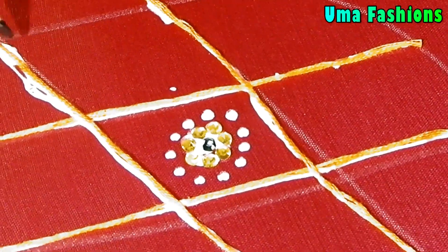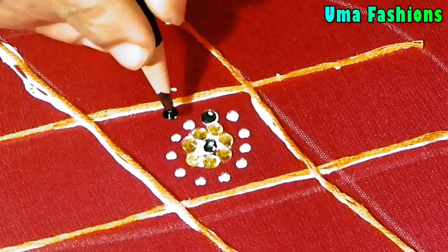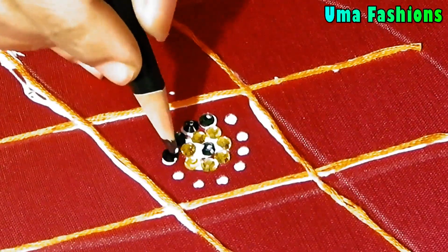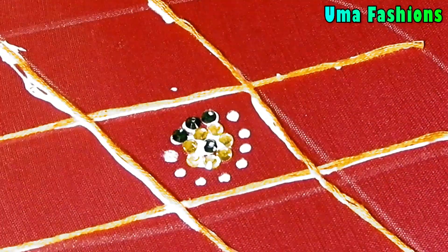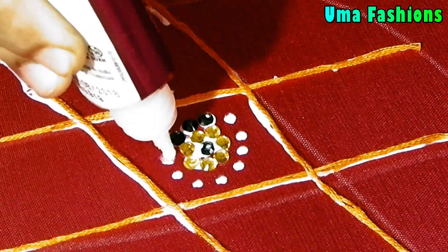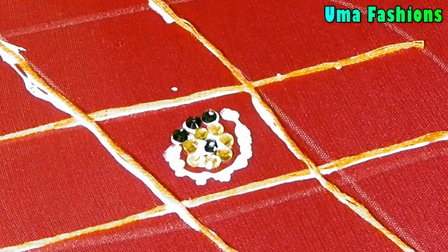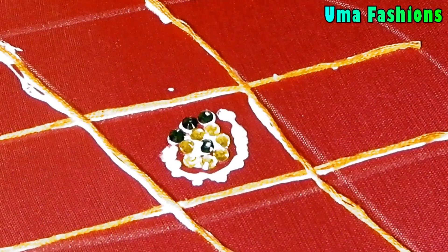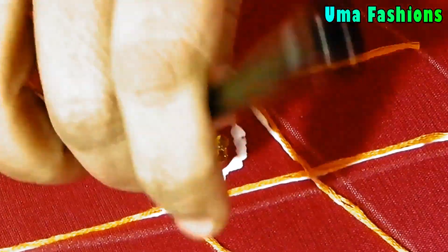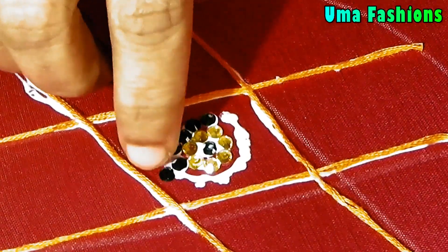After that, the second line I will make with the same green color. Don't keep the Kundans too close together, as it will be difficult to stitch the Jardosi tubes in between the lines. Just try to make a flower — with two different Kundans and two lines you are making the flower.